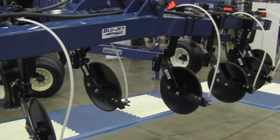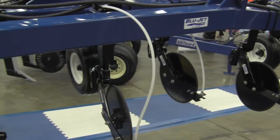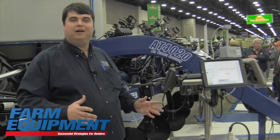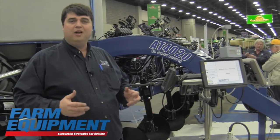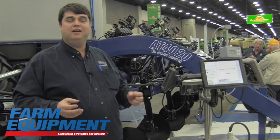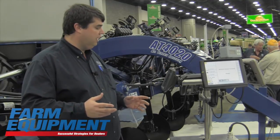We're really excited to be debuting it here at the National Farm Machinery Show. What we're showing here with this stand is more than just different monitors — we're really showing how Blue Jet and Mueller Electronics, our ISO bus partner, has taken ISO bus to a new level in terms of what we call plug and apply.